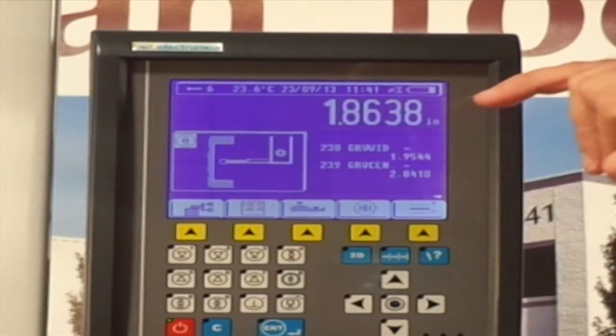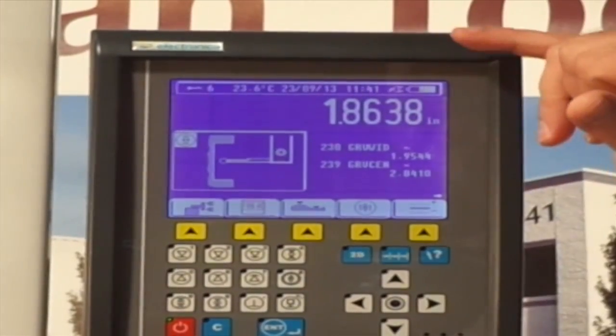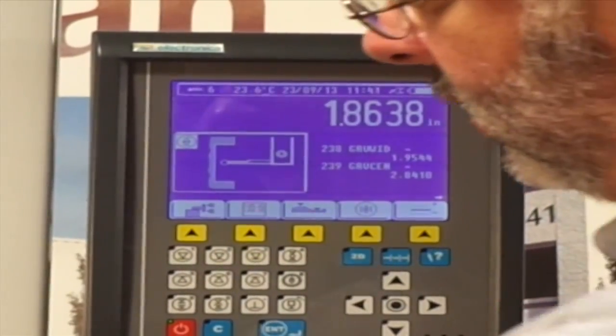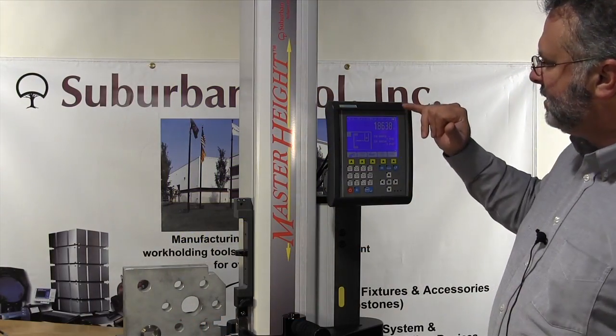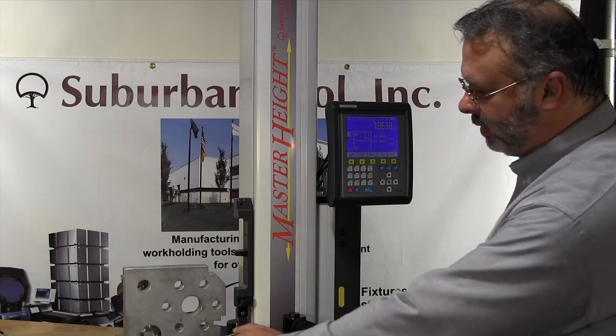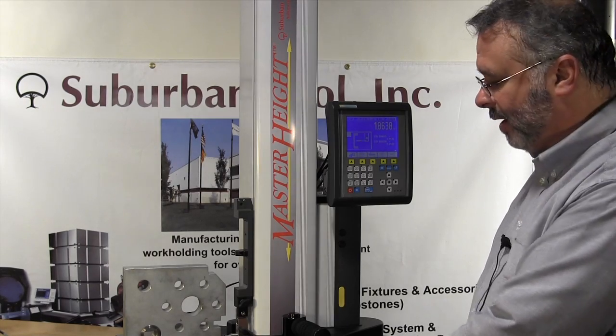What that gives us is that the groove width is 1.9544 — the distance from here to here — and the center of that groove is 2.8410 to the top of the surface plate, which is what our zero is right now.